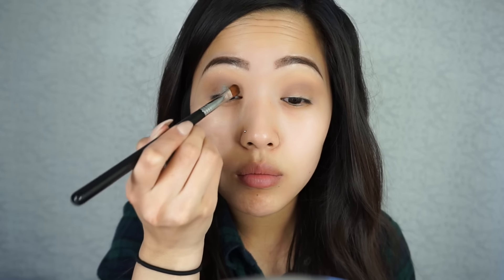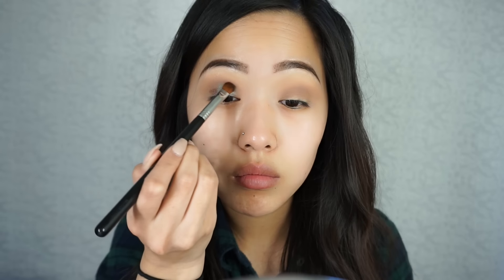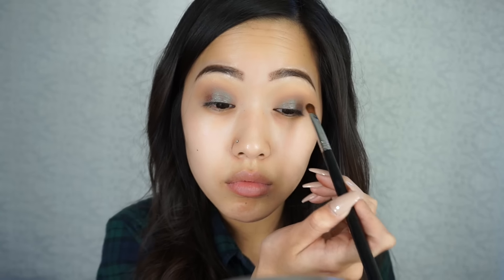Now for the dark brown teal duochrome, we're taking this Urban Decay single eyeshadow in the shade Lounge. First I'm applying it just regularly all over my lid, but then I'm also going to spray makeup spray on my brush and use it wet just to get that more intense look.